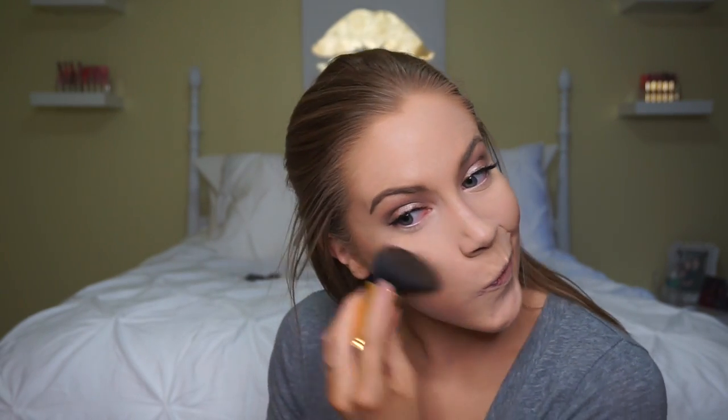This wouldn't be a golden goddess tutorial without a shimmery bronzer — I'm going to use the new Too Faced Sweet Tea bronzer kit. It has two different shades and I usually just mix them together; it gives the most beautiful, natural-looking bronzy sheen. One side is very cool-toned and the other is a little more warm-toned, so mixing them together gives you the perfect everyday bronzer. I wear this almost every single day for work.